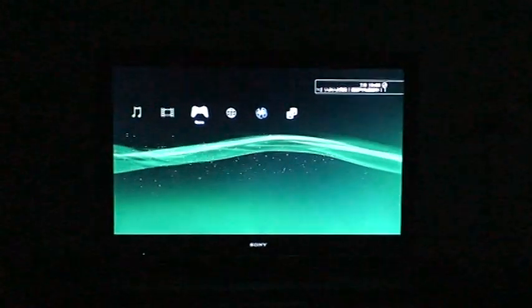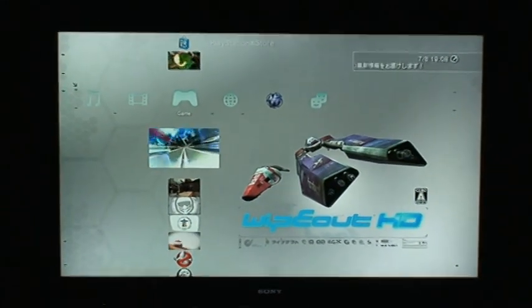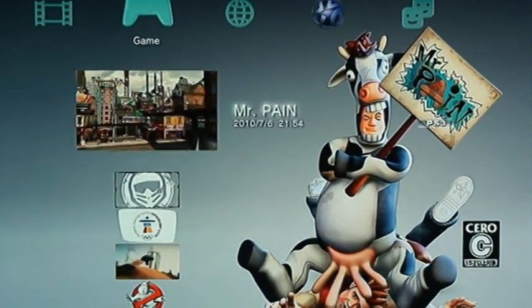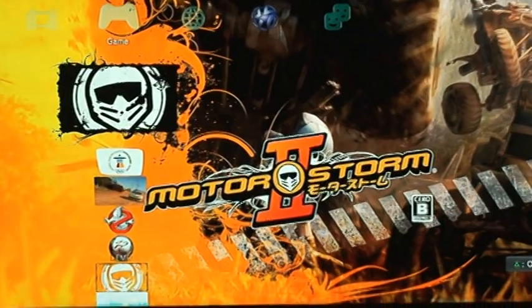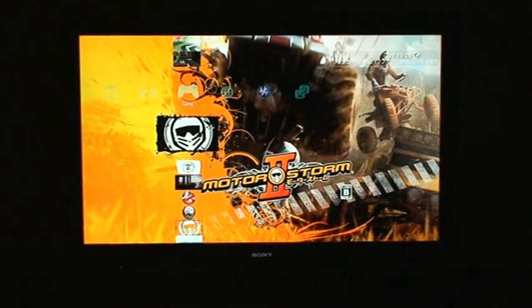There are four free 3D games available. You have Wipeout HD in 3D, which is a great game and looks really cool in 3D. Star Strike is the game I just showed you — it really pops out and has good depth to it. Mr. Pain has a few 3D levels but not a lot, and it looks just okay. And the MotorStorm 3D demo looks amazing — it's just one level where you can only drive a buggy, but it looks really cool in 3D.